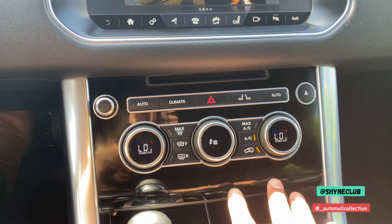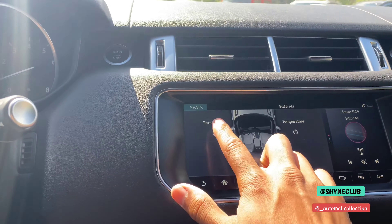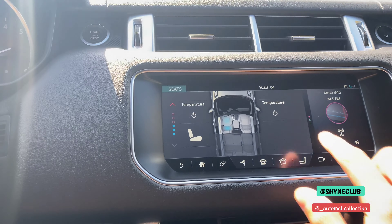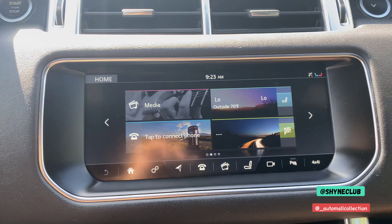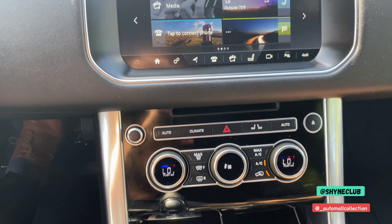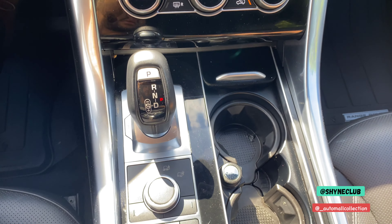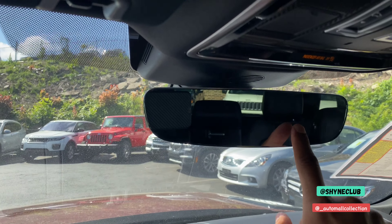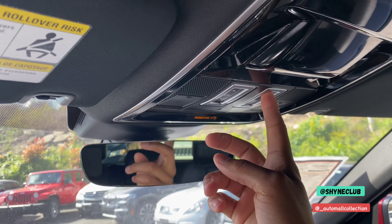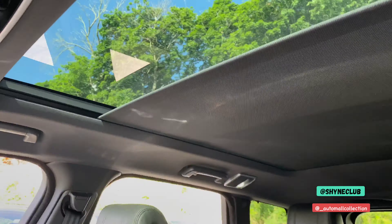In the rear, you have temperature controls along with heated and cooled seats which you can adjust by pressing the buttons. There's navigation as well. You have the center console, an auto-dimming rear view mirror, and your adjustment for the panoramic roof.